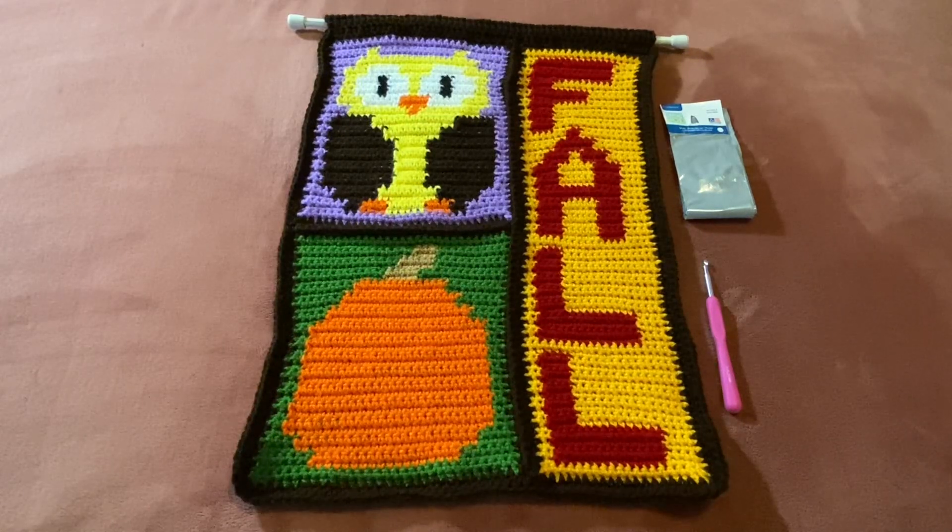Hi everyone, it's Tara Lynn and welcome back to my YouTube channel, All Yarned Up. In today's video, I will be showing you a fall tapestry that I completed for this year.